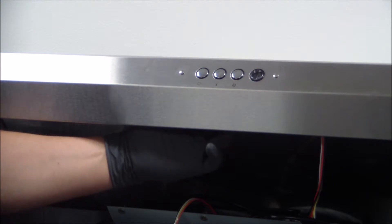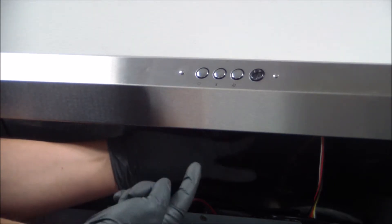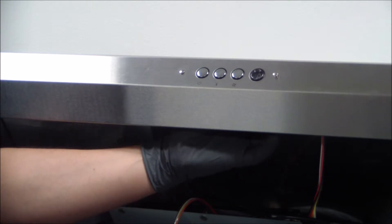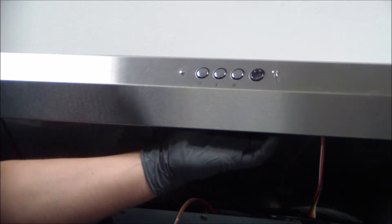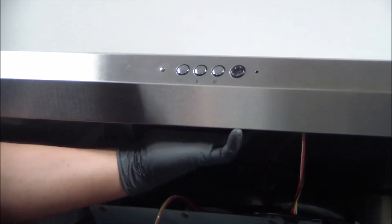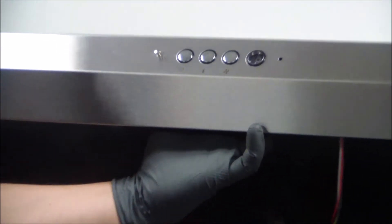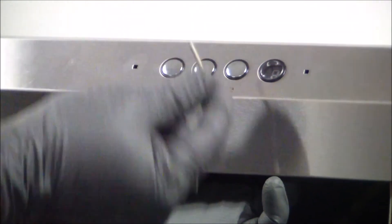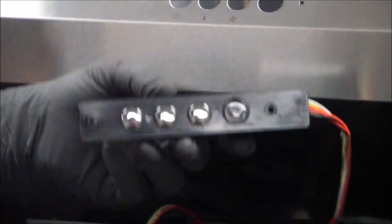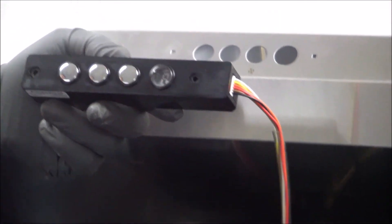Now that we have the lock nuts removed from the interior of the range hood, we're going to go ahead and push out the screws. You're going to push on the back of it and pull it right out — that's one, and the second one. Once you've got those two out, the switch comes right out, and we're ready to install the new control switch.